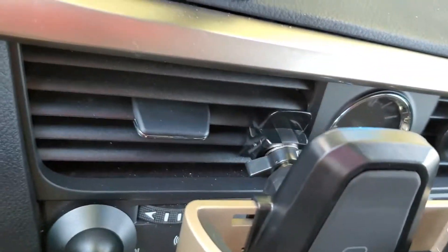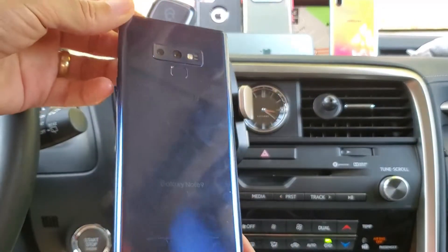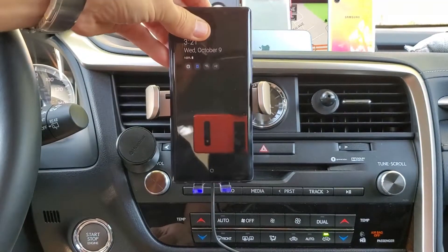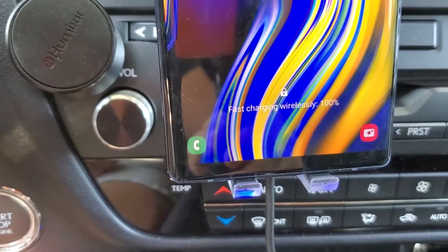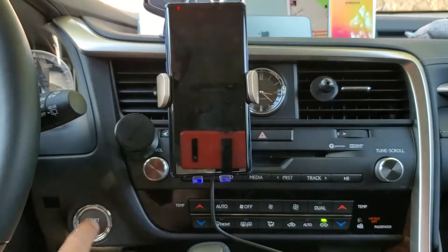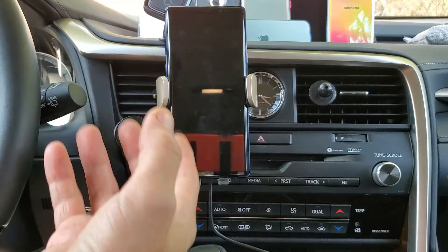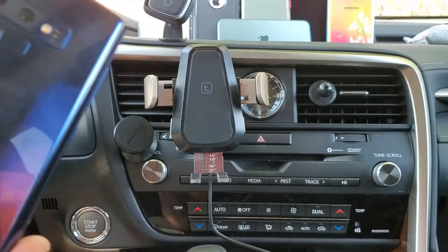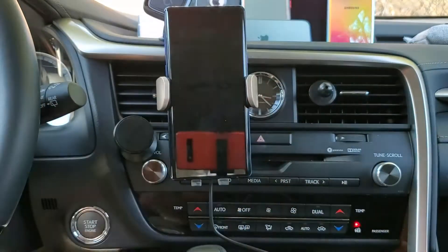I've hooked up the wireless charger to my vent. Let me grab my Samsung Galaxy Note 9 — it's a big phone. I'll open the charger, drop the phone in, push back a little, and it locks automatically. You can see it says fast charging wirelessly. Also, when you turn your car off you'll hear a beep warning you that your phone is still in there. My car is off now and I'm still able to take the phone off and put it back on.